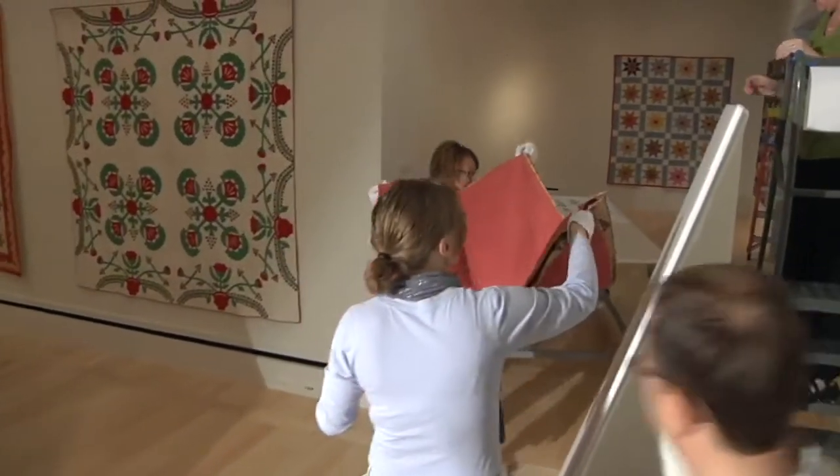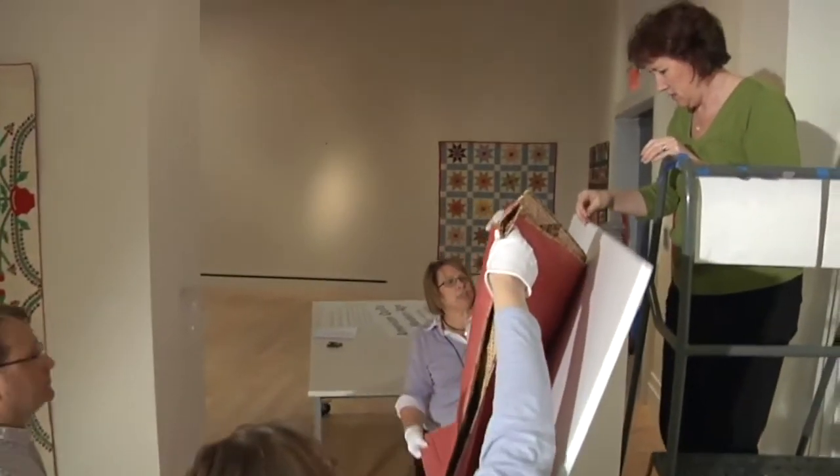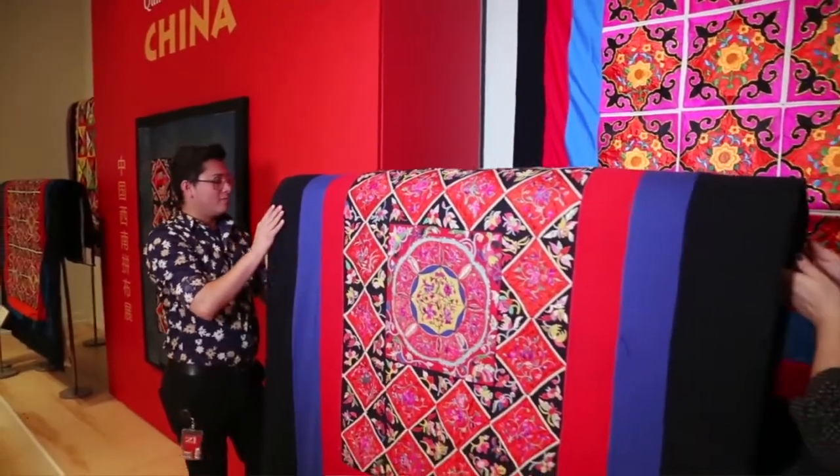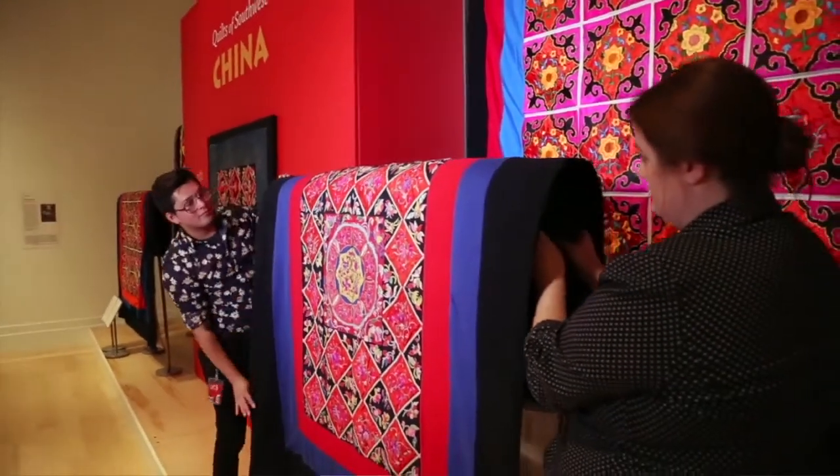Some quilts require extra special handling due to the condition of the materials or the way the piece was constructed. Slat boards show quilts at an angle, which eliminates much of the stress from hanging. In some cases, we use rolls and flat platforms.